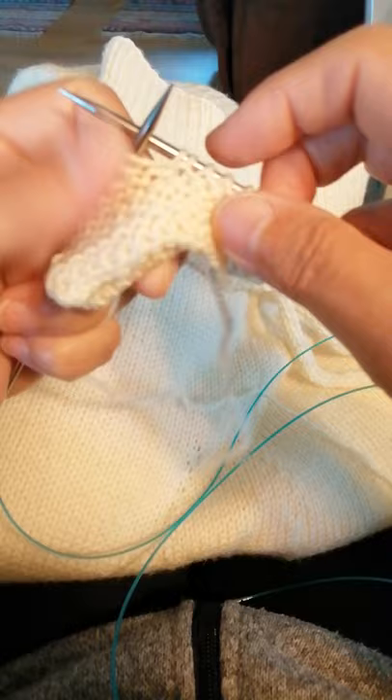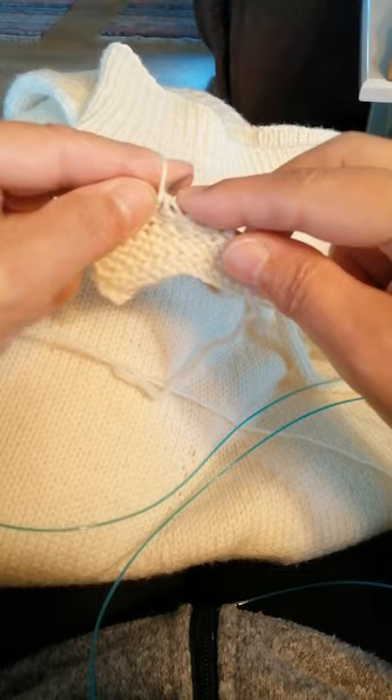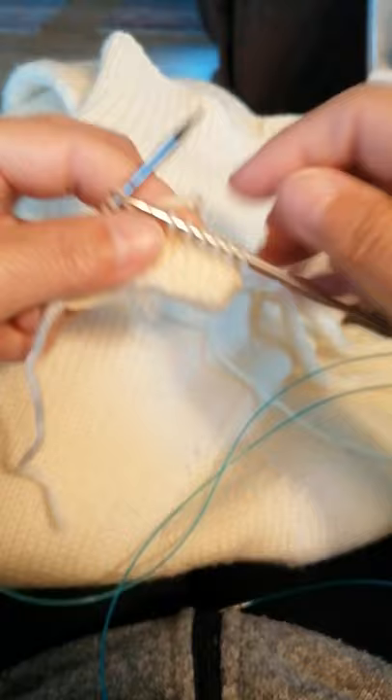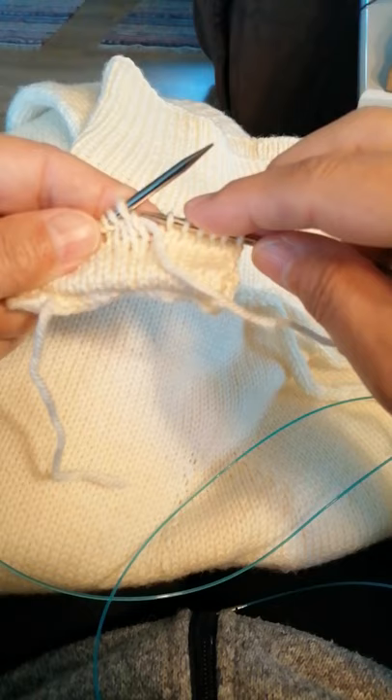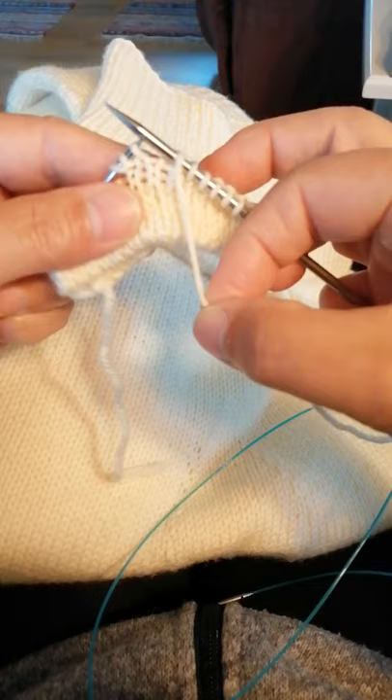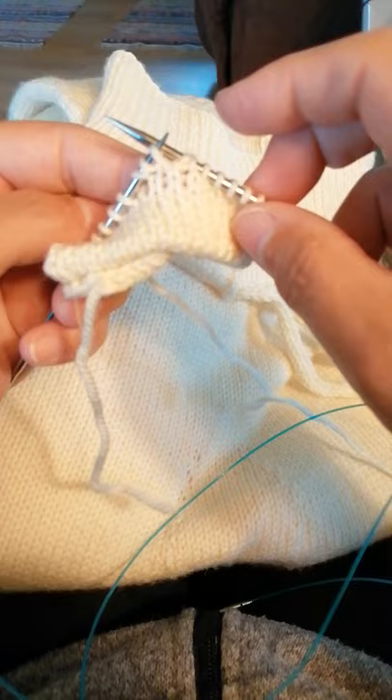I continue working the stitches — this time only two, three — and turn the work again. Working yarn in front, the stitch on the left needle I slip to the right needle without knitting it, pull the yarn rather tight down, lift it over and tighten it down, and the stitch has got an extra strand beneath.